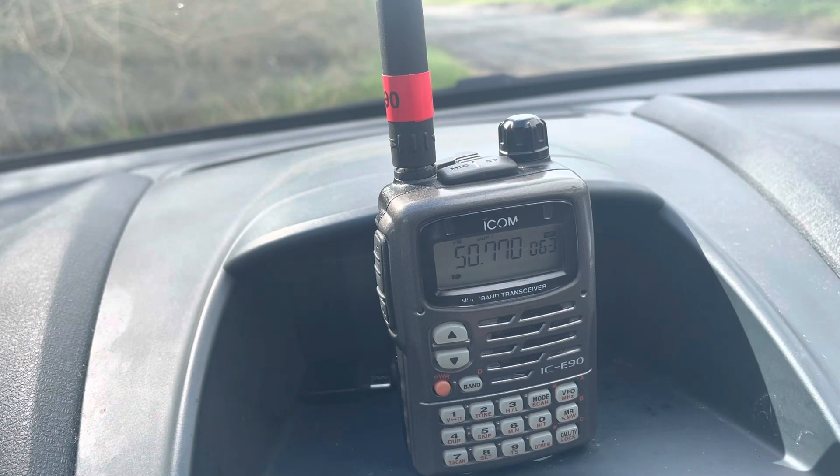Back then, when we had analog TV over here, it was used to pick up the TV sound in the UHF region. This is quite unusual really, because it's a radio that transmits on four bands in the UK: six meters, four meters, two meters, and seventy centimeters.